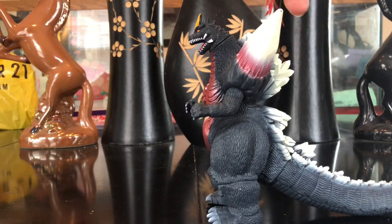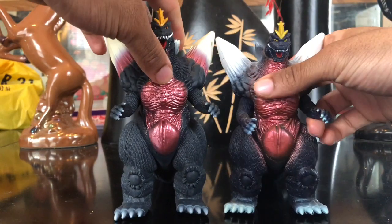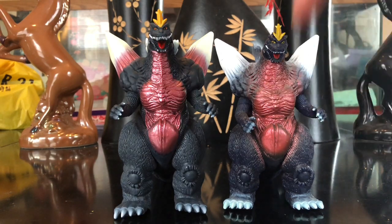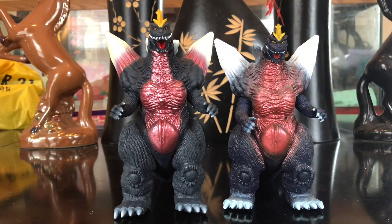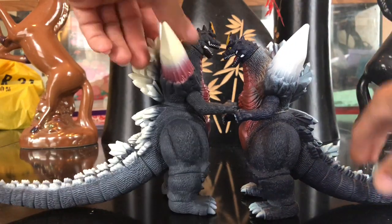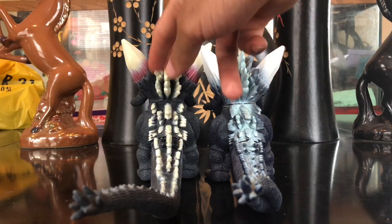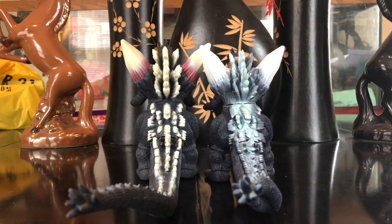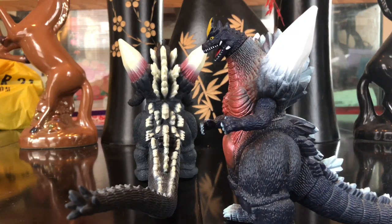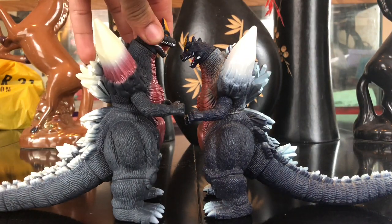Now for size comparisons — first, comparing him to the original Bandai Space Godzilla. Look at the differences: the paint on the chest area is just so lazily done on the original. Looking at their backs, you can tell they took their time with the new figure and painted the back area way better. The original looks like he's wearing a turtleneck sweater, which is very disappointing.